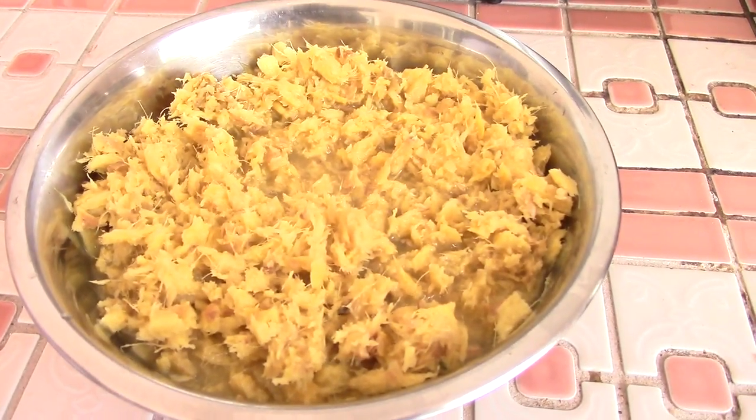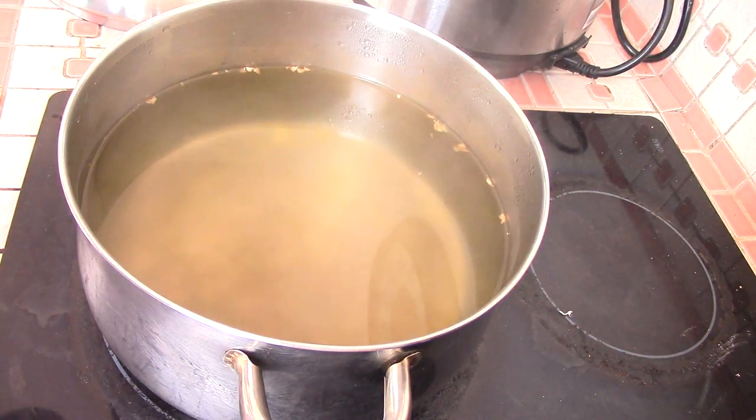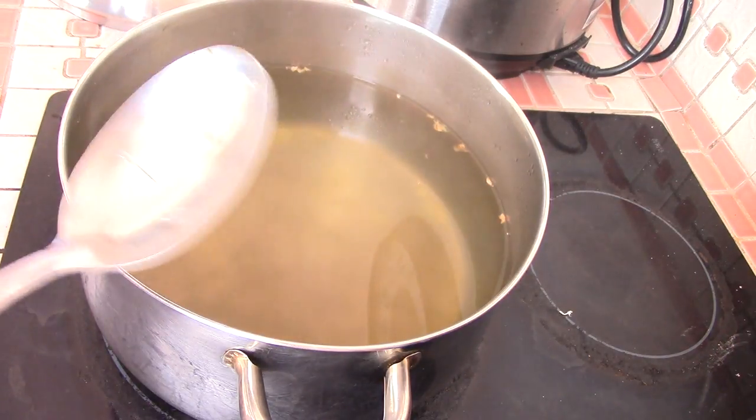The reason my water looks this way is my mom had a Ziploc bag with the ginger in it and she just put some water in the bag to rinse it out, so that's why it looks that way.